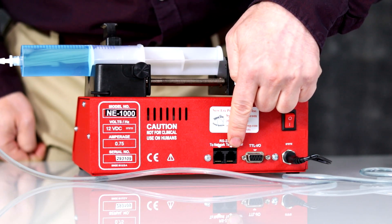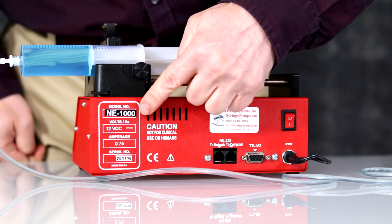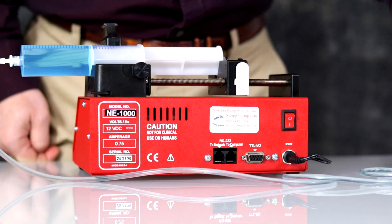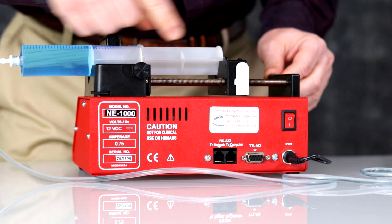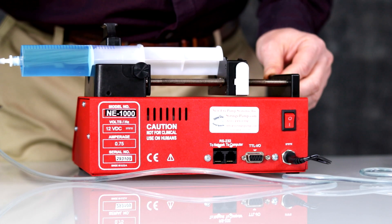This is for the PC, this is for the network. This is the model information, model number, serial number. This is the drive nut block for removing the pusher block. This is the Allen wrench for removing the collar clamp.